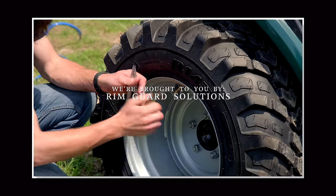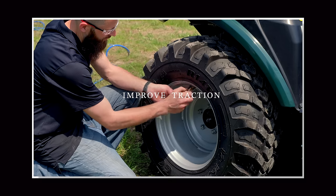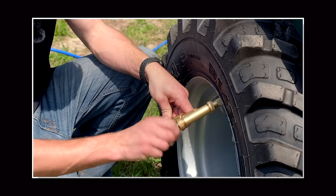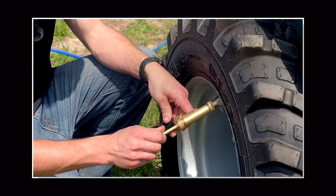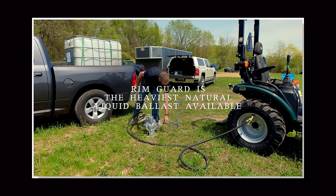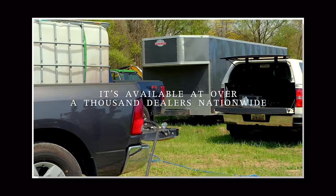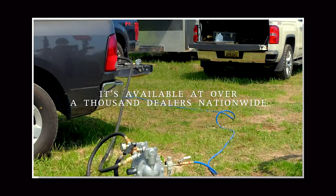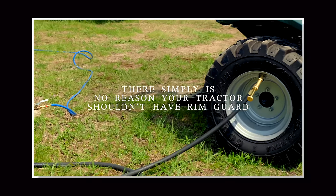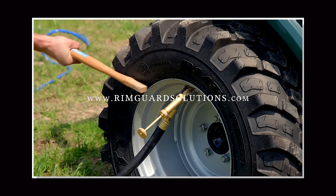We are proud to be sponsored by Rimguard Solutions, a liquid ballast weight. It goes right inside your tires, completely hidden. We're big on safety on this channel — these tractors are just too light and tippy right out of the factory. Not only is it going to help with safety keeping those rear tires planted on the ground, it helps with loader efficiency and traction too. The benefits of Rimguard include being the heaviest all-natural liquid ballast weight on the market. It's not going to corrode your rims like old calcium chloride, it's not going to freeze, and it's available at over 1,000 dealers nationwide. Find the dealer near you at RimguardSolutions.com.